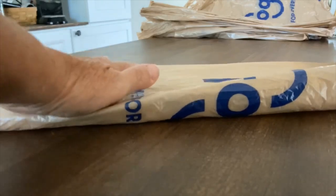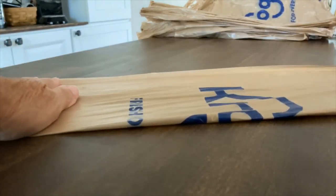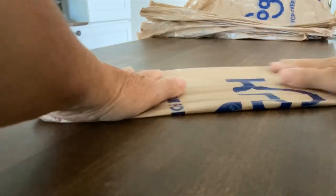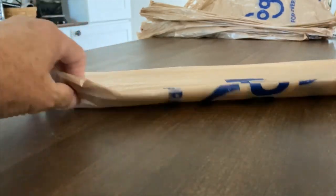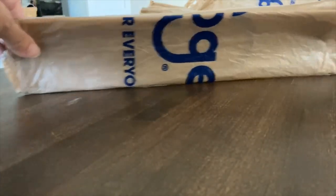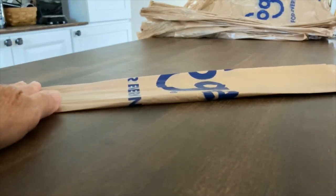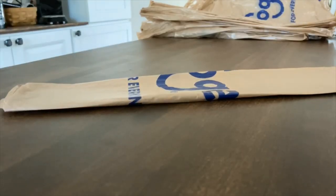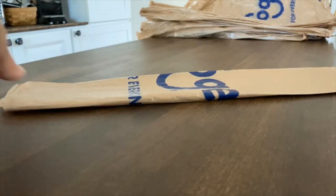Take your shopping bags lengthwise, fold them in half, smooth it out, and then fold it in half again. Next, we're going to trim off the handles with our scissors, and we're going to trim off the bottom seams as well, and then you're just going to discard the handles and the bottom.